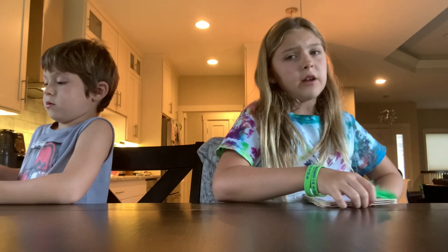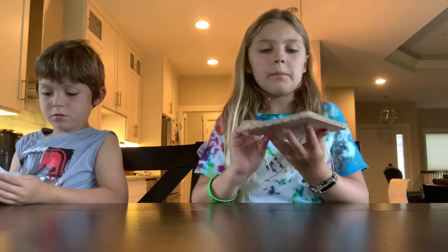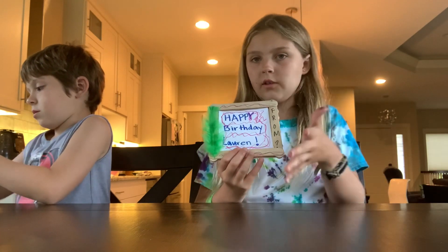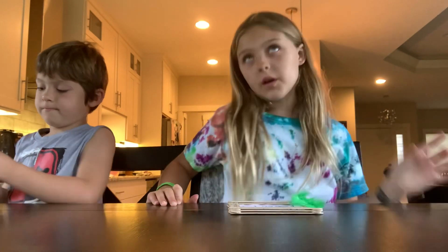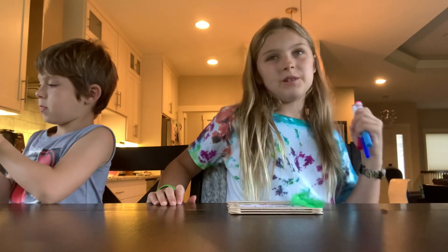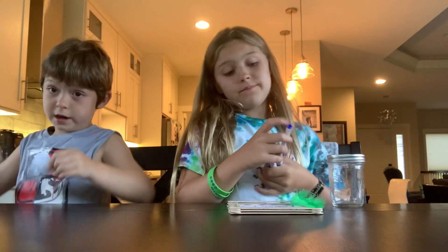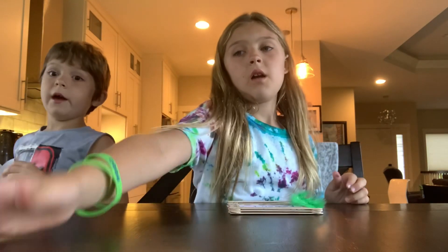Okay guys, we're done! We couldn't find our cray pods so we just used markers. The paper is a little small so it's kind of flimsy, but here's what we have — normally you'd say 'happy birthday,' we put a feather right here for some decoration, and this is 'from mystery' so she'll never know who it's from. We're going to put it inside her mailbox. She's going to be like 'who is this from?' — the only way she'll know is if she watches this video, which she definitely should!